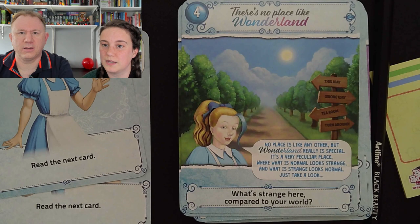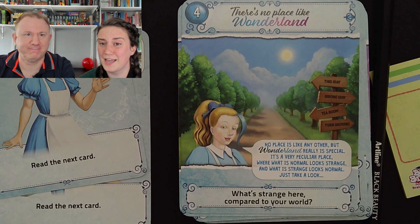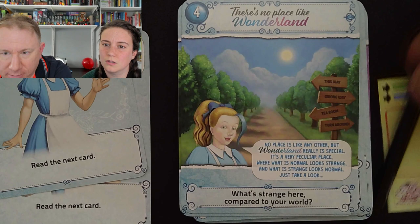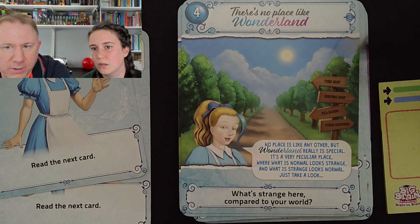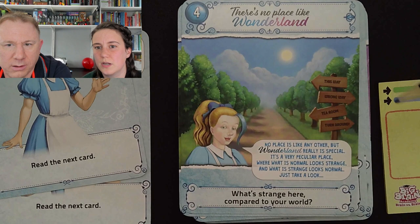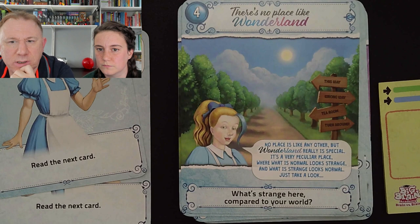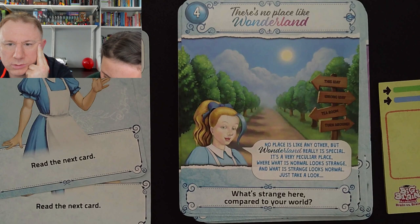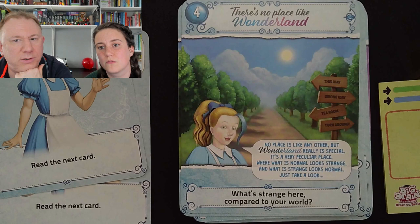It's spot the difference with reality. So what are we doing? There are signs: turn around, tea room, runway, this way — and I would point out the 'this way' arrow is not actually centered. I think that might be a design quirk. She's got blue hair which is a bit unusual. And is there like two moons or two suns or something? What's strange here compared to your world? I feel we're falling at the first hurdle. There's 'this way' and 'tea room' and then 'wrong way' and 'turn around.' What if strange looks normal? Let's look at the trees — the shadows. The sun is here and the shadows go the wrong way! So that's what's wrong.